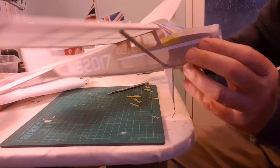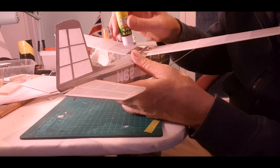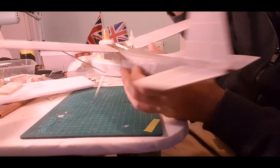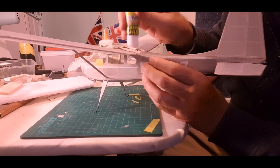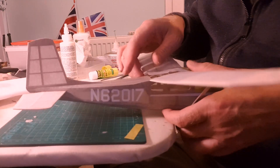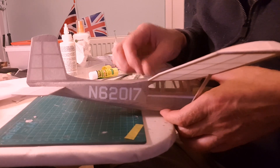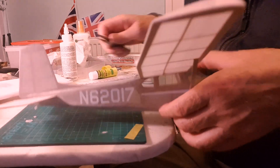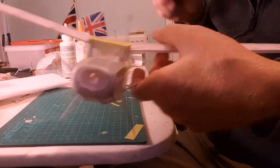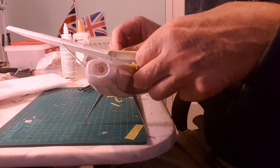Moving swiftly on, let's tissue the center section - have a quick tidy up here. That's gone on but I can't pull it tight between the ribs because I can't get in there... or can I?